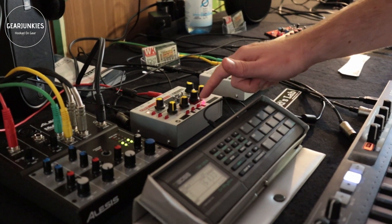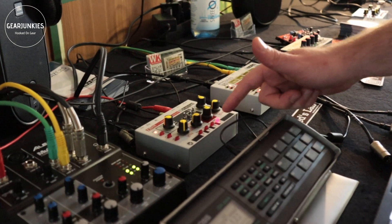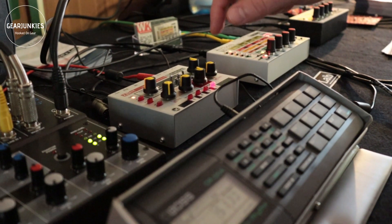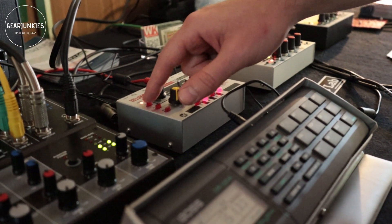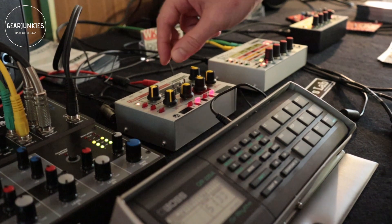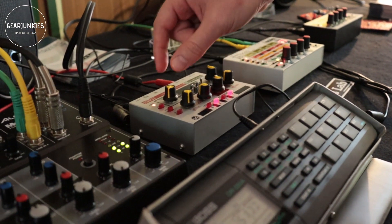There are 16 waveforms in total. You have eight waveforms which are monophonic and eight waveforms which are paraphonic. From these you can control the filter, which is either a low pass or a bandpass filter.